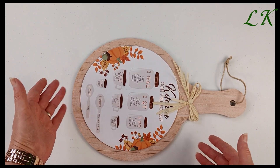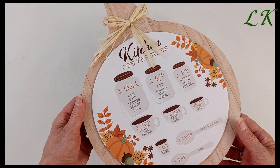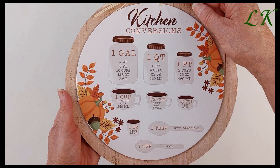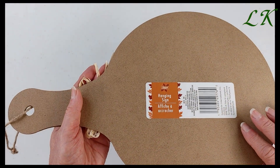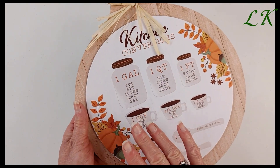And then I picked up this board. I have no immediate plans for this — I just thought the kitchen conversions chart would come in handy, so I picked it up. Maybe I will do something with the back but I will probably leave the front alone.